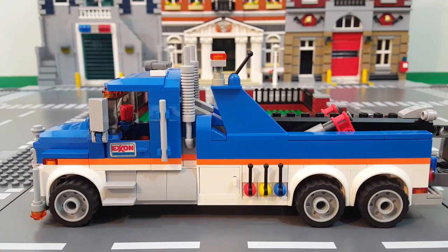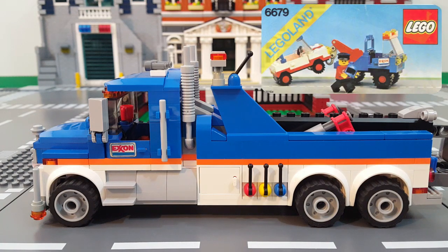Taking a look at the side of the MOC on its own, the first thing I want to point out are the Exxon doors, which are from a set called the Exxon Tow Truck set 6679-2 from way back in 1980, which is one of my first childhood sets. I like to incorporate some pieces from an old set into something more modern that I'm building, and it seemed more than appropriate in this case because it's not only a tow truck but it also happened to be blue, so it just seemed to fit perfectly.